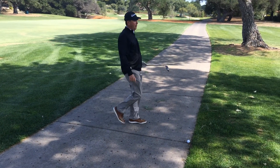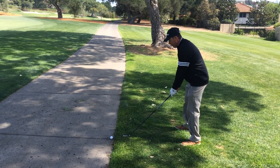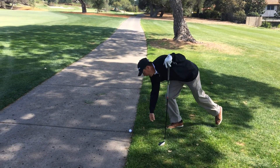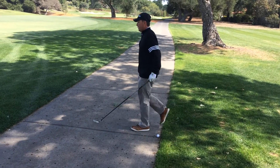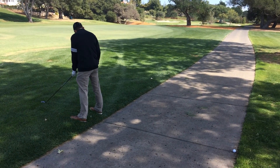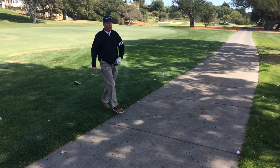If I'm a left-hander, it'd be just opposite. I'd come over here on this side, take my stance, rest the club down — this would be the nearest point of relief for a left-hander. And on this side, I'd take my stance and rest my club — this would be the nearest point for a left-hander.